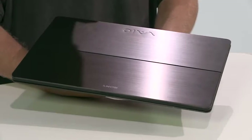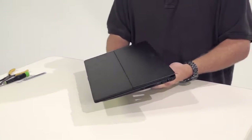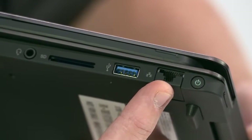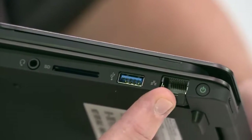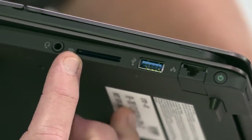Before we give it the teardown treatment and explore the insides, let's have a look at the outside. The Flip's chassis is made of aluminum. On the right side of the PC, you've got your standard power button, Ethernet jack, USB 3.0, SD card slot, and headphone jack.